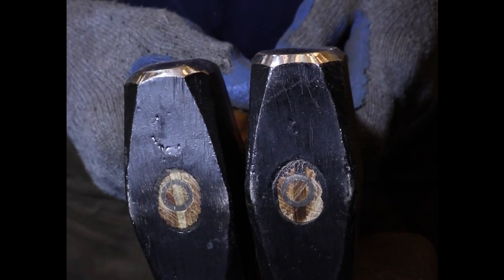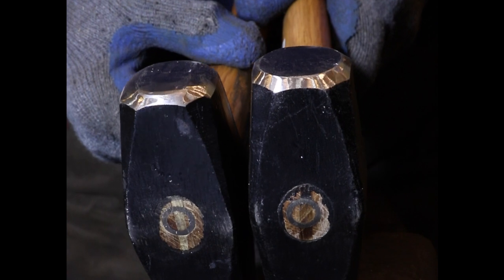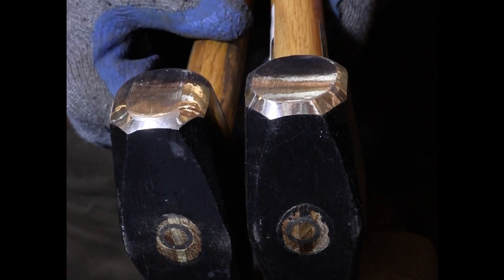The hammer on the right still has the factory ground face on it, and when you buy these hammers both sides are going to be identical. The face is going to be ground more or less flat, and the transition between the face and the bevel that surrounds the face is going to have a very sharp edge on it. If you try to forge anything with a hammer face like this, those sharp edges are going to dig into the work and create scars that are very hard to forge out.